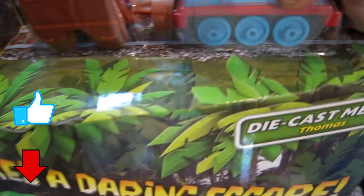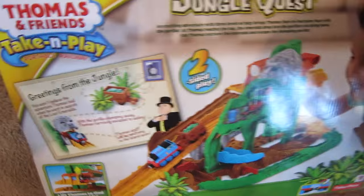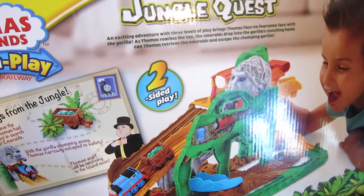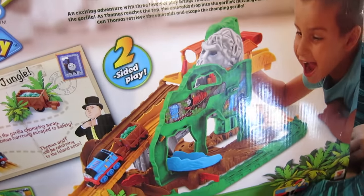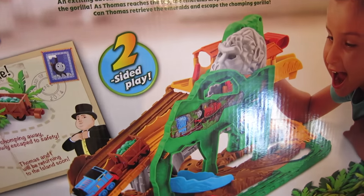It comes with a Thomas and a little tender with some — what's in there? Some leaves? Looks like rocks. Let's flip it around and check it out. Whoa, that's nice! Looks like an exciting adventure with three levels of play.